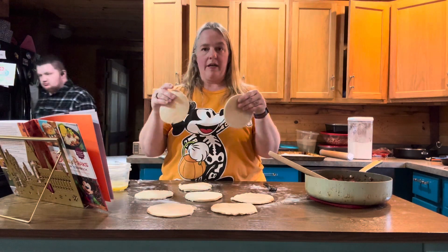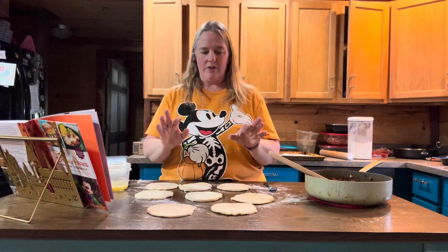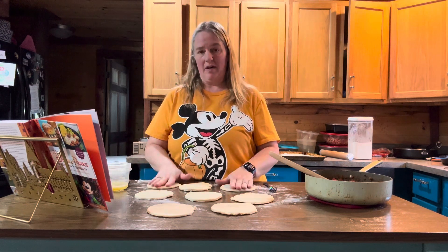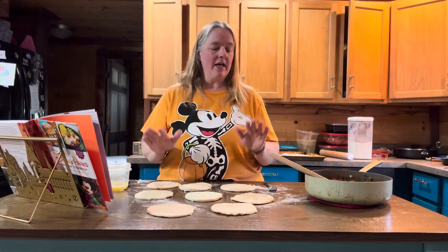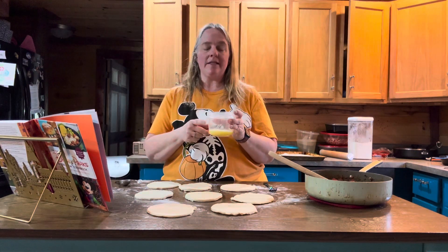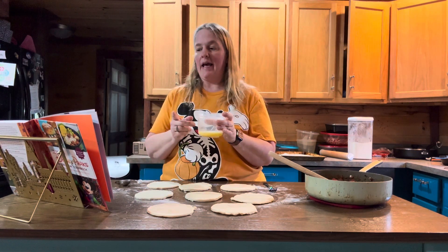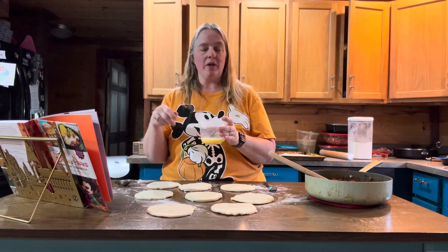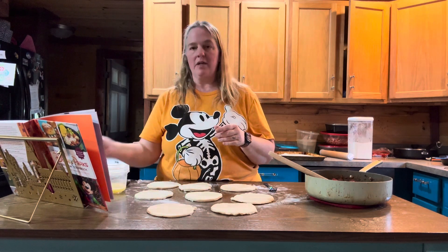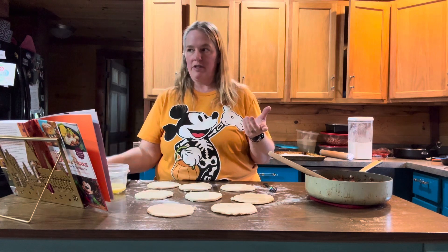We've got our little empanadas all rolled out — I only ended up getting eight of them total. You're also going to need one beaten egg with one tablespoon of water mixed together to make a little egg wash, and you'll probably need a brush to apply it.